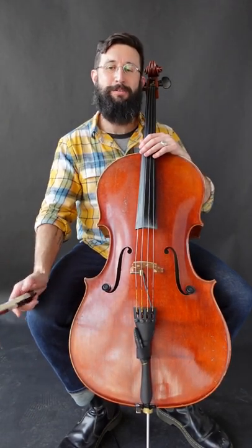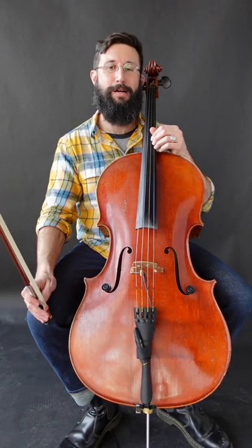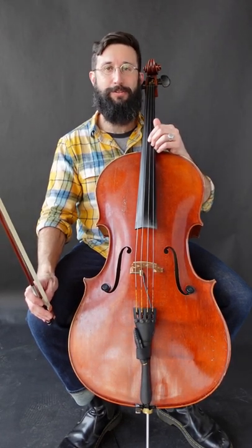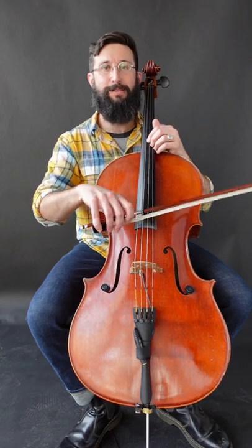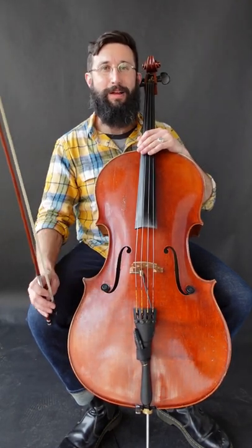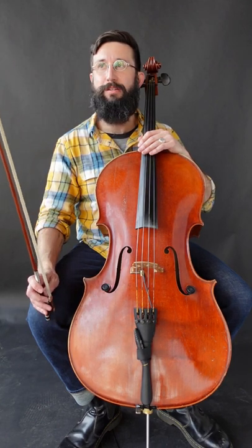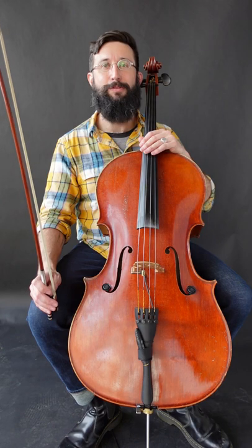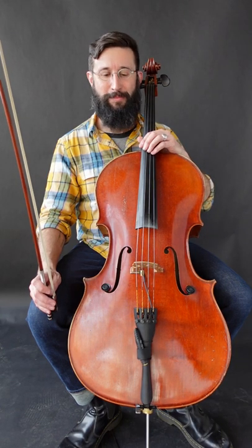What's up, string players? Jeremy here, and today we're going to talk about bow chopping. Maybe you are a cellist or another string player that has dabbled in the world of the chop, and maybe you're having a little bit of trouble. I found that it can be a challenging thing to explain well and to teach well, and I'm going to hopefully try to clear some things up.